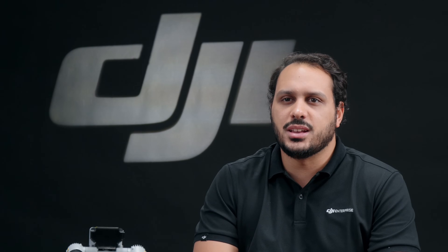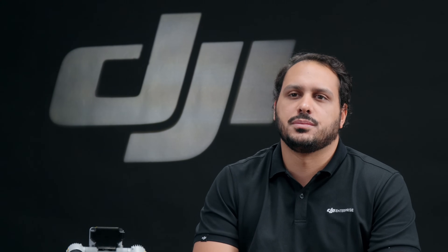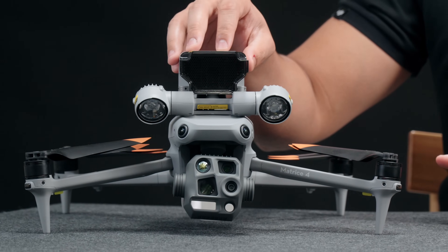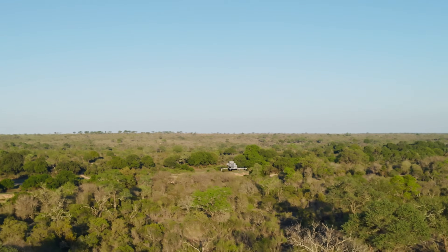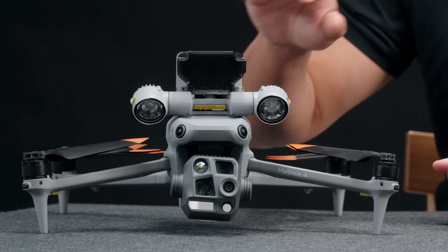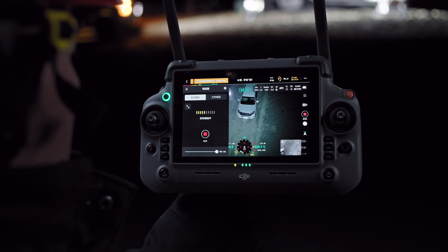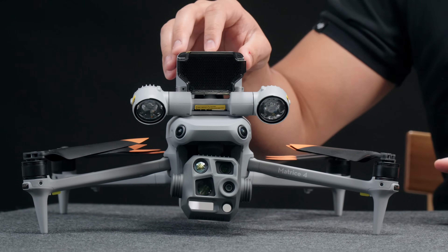On top of these intelligent features, we are also launching a new set of hardware accessories to be paired with the Matrice 4 Series. For response and security teams, we're pleased to introduce the DJI AS1 speaker. This small speaker is louder than previous systems, with a broadcast range up to 300 meters and clear sound thanks to the echo suppression. It supports real-time broadcasting, recorded messages, media imports, and text-to-speech conversion.